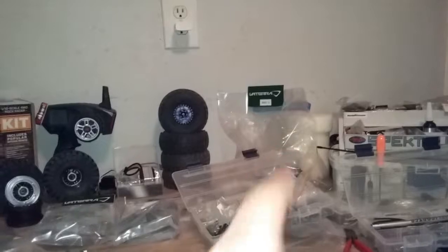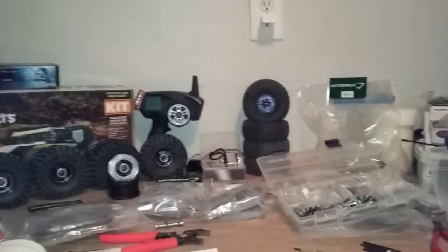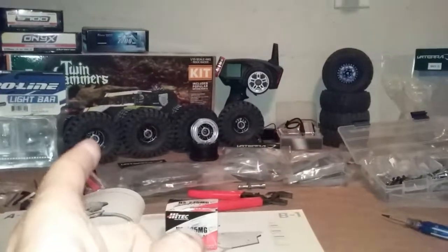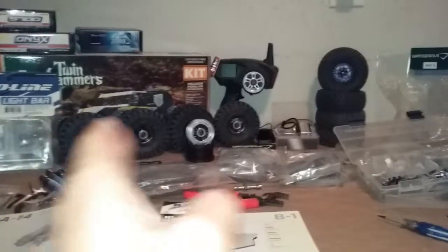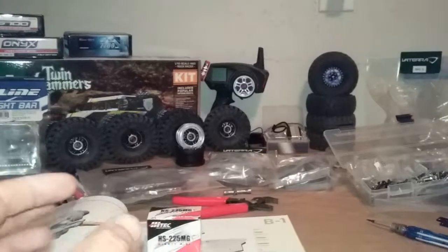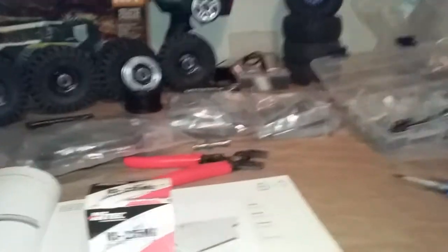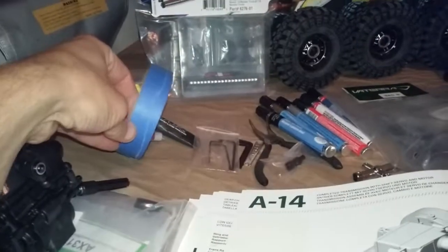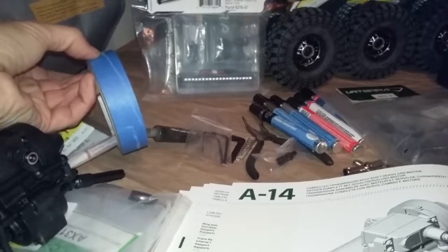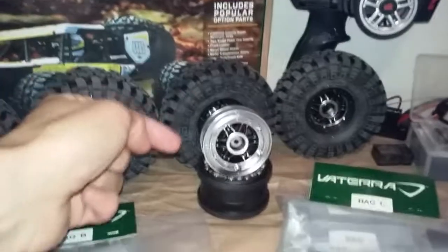I took the foams out of the existing tires - they're sitting over there in the corner. Those are my 1.9 XL super swappers; those will be going on the truck eventually. So I took all the stock wheels, took all the foams out of them, put them back together, and then I glued the air holes on the wheels. Before I glued the holes on the wheels, I used a little bit of masking tape and tore a small skinny section off, pretty good distance all the way around the wheel, and wrapped it around the inside of the wheel.